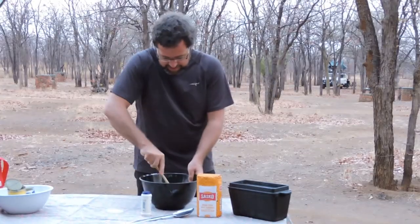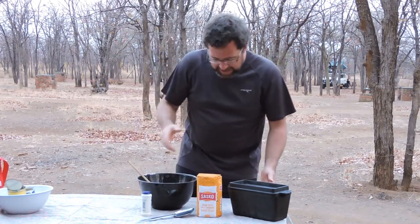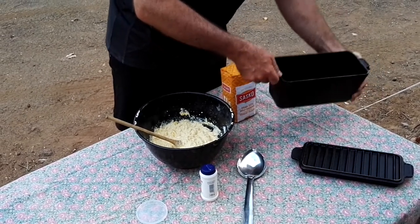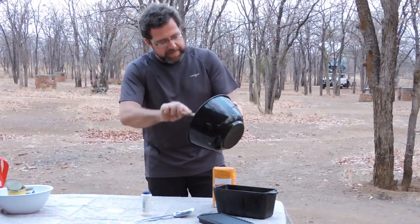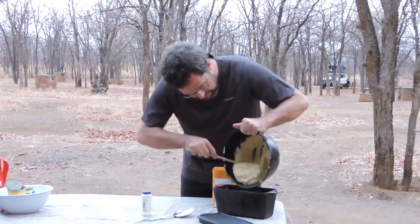The batter stays sticky — don't worry about that. Add your mix to a well-greased pan, and make sure that you grease the lid as well; people usually forget to do that.